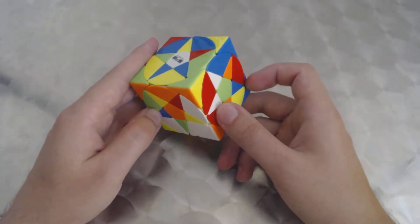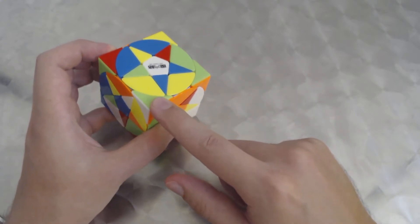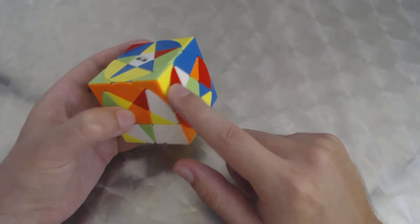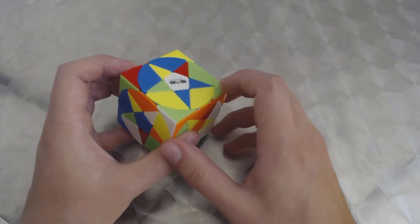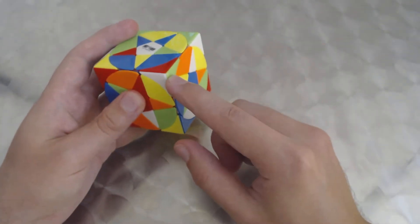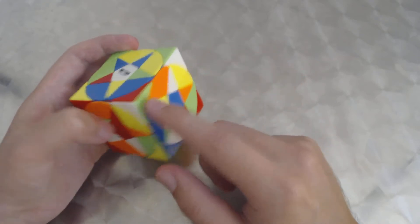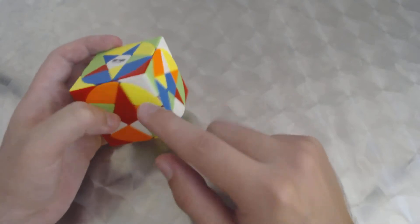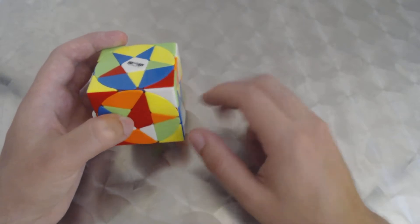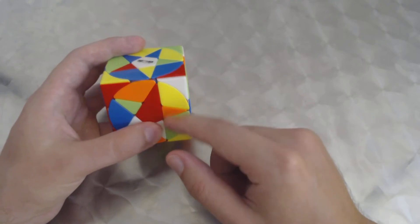Let's start with green — we already have two corners in their proper place. This one has green and orange, this one has green and orange, and this has yellow which is opposite white. So these two are properly in. Now we have to put another two that have green on them. This one with green, white, and red is already where it belongs — it's just rotated wrong.